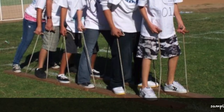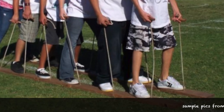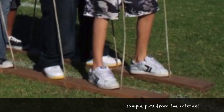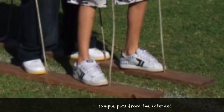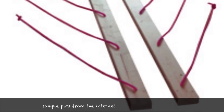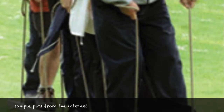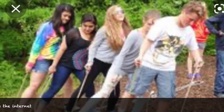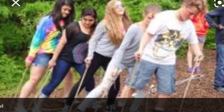We learned about these at a work-related team building event. It's an activity where people had to work as a team to walk forward. The boards were two by sixes, approximately 10 feet in length. Each person has their left foot on one board and right foot on the other board. Each person also had a rope to help lift the board in unison to take a step forward. It's not as easy as it looks, but it is a ton of fun.